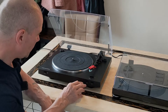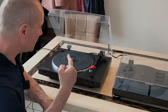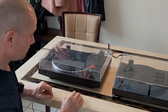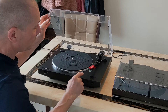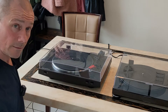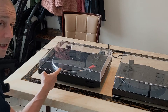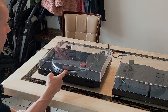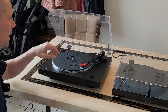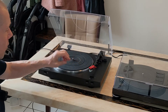I have an issue with the buttons being on the front. I would prefer them to be on the inside — Audio Technica, listen. The reason is I have children, and my younger child tends to press these buttons. So I'll put the arm up with the cover on, and my child comes along and presses that button. Nothing happens immediately, but as soon as you turn the plug on, it'll automatically go onto the record. I managed to catch it in time to stop it landing on the record.